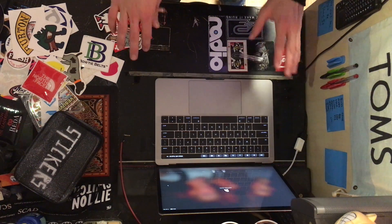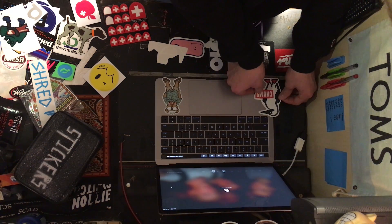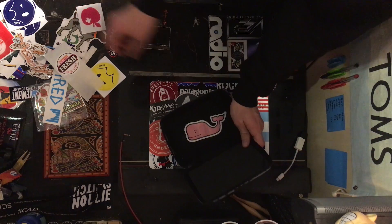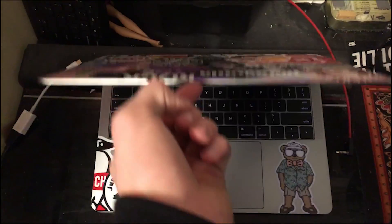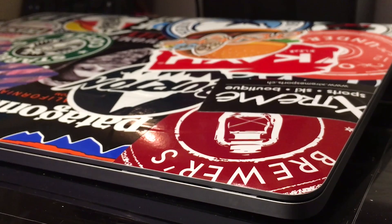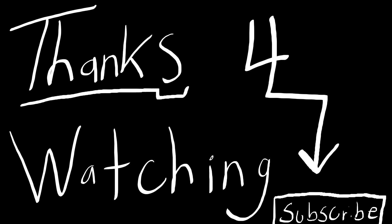Once you're all done and happy with the results, you can either move to the inside or clean up all the sticker backings you got on the floor and put your materials away. Now you have a slick, customized, unique MacBook Pro, and it looks super sweet. This has been a pocket project. Thanks for watching.